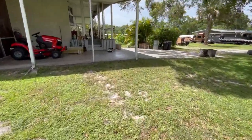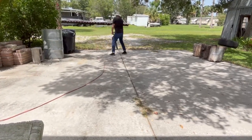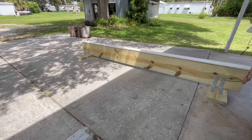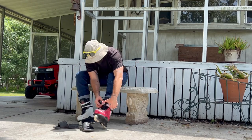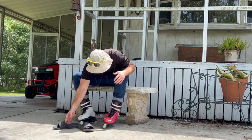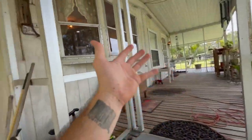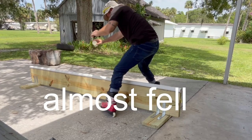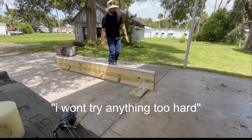Let me skate the p-rail for a second. I have not put on these skates for quite a while. I did get brand new wheels, but it's been a few months since I skated because I've been very busy with work and buying the place and fixing it up. If you follow my other channel, I have a lot of videos on it. You can tell I haven't skated in a while, so I won't try anything too hard.